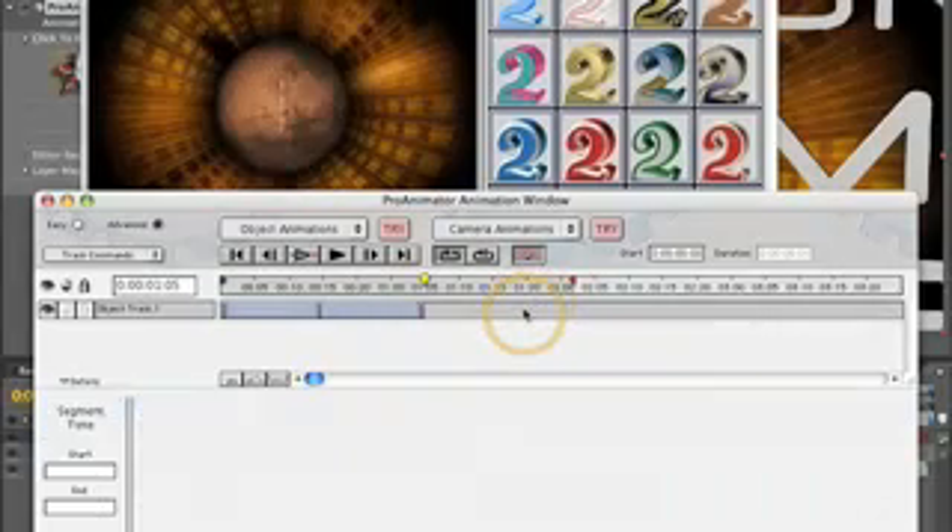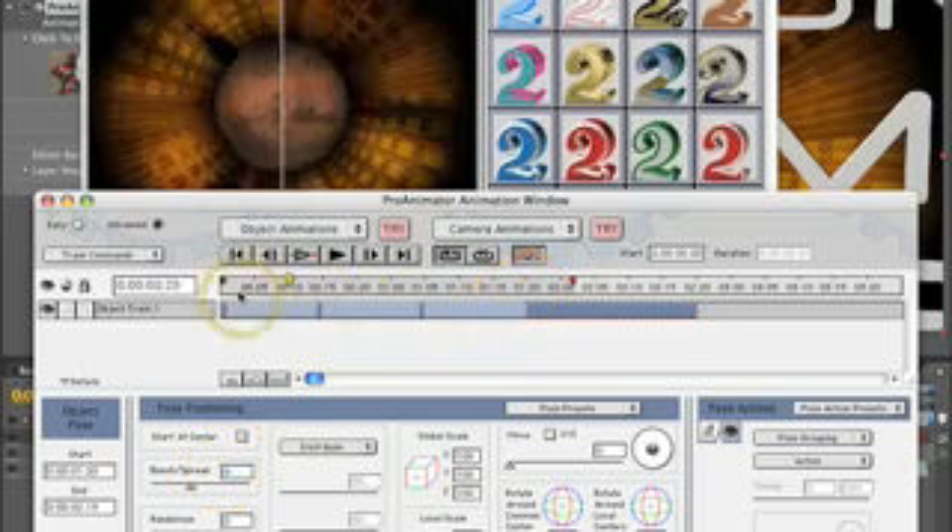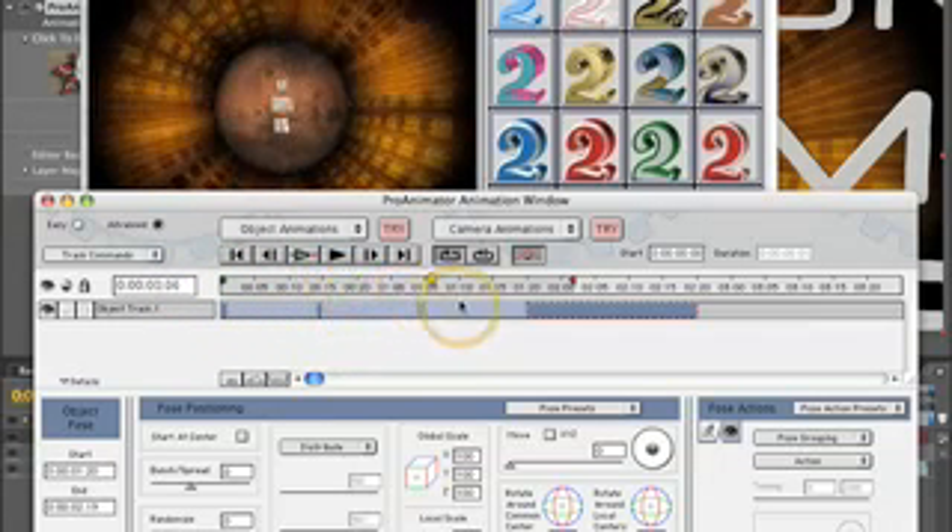Another new pose. This is where it tracks out, where it unbunches. So we'll change that to zero. And once again, we're not worried about timing here. It opens up, scales down, and unbunches.